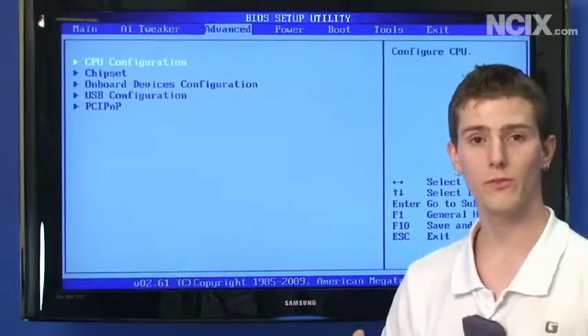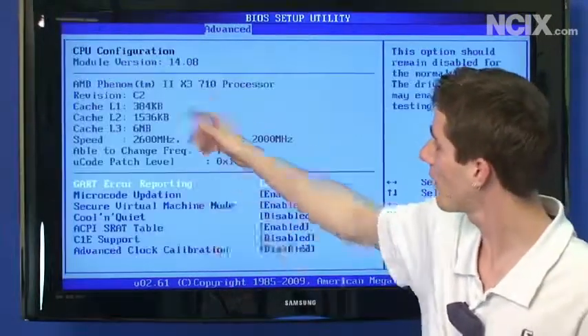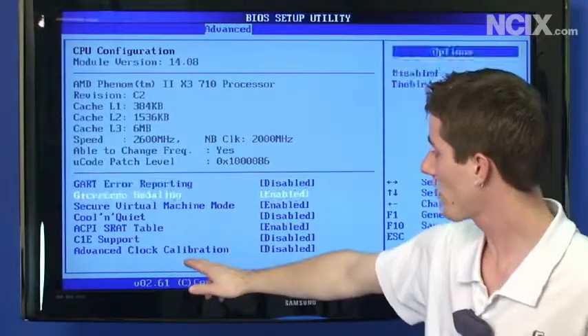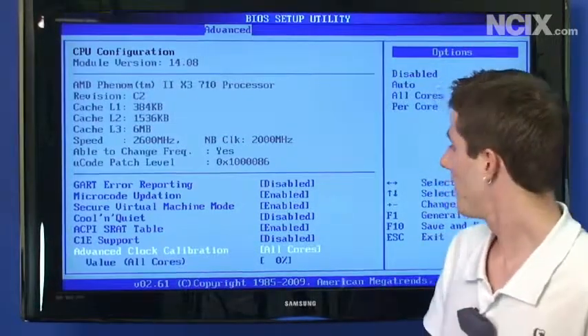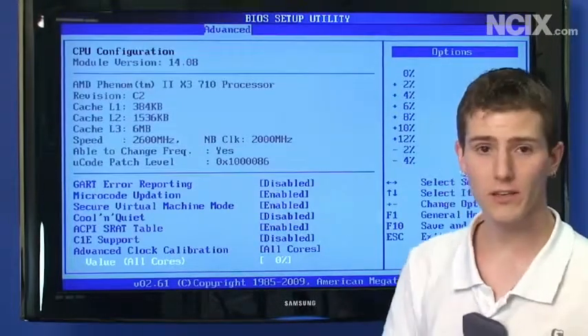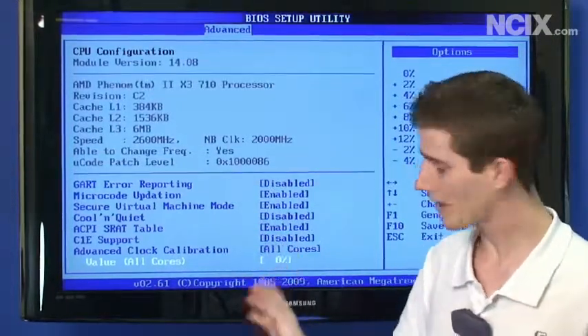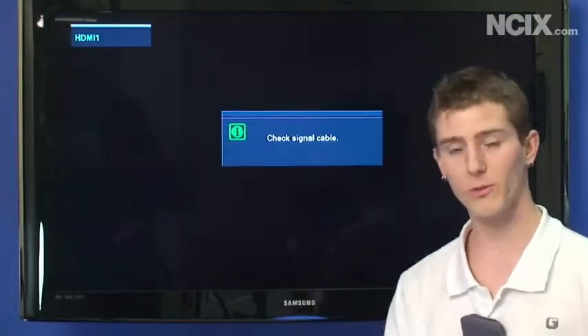The next thing you're going to want to do to unlock the fourth core: go to CPU Configuration under Advanced, and go down to Advanced Clock Calibration, then select All Cores. Set the value for All Cores to 0%, because you don't want it doing any auto overclocking, then save and exit. We'll be back booted into Windows showing you four cores.